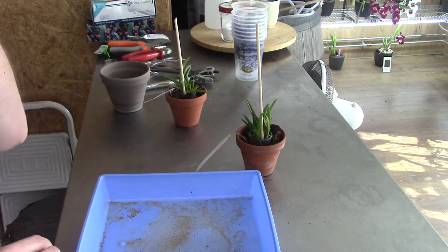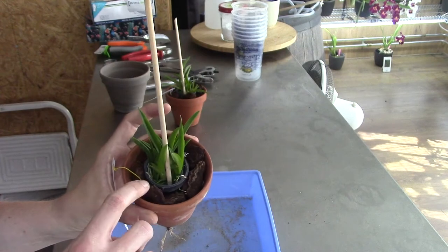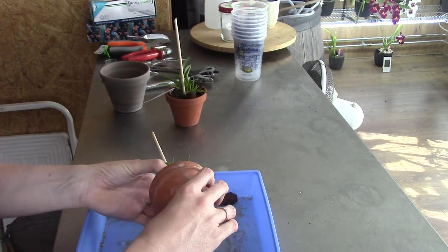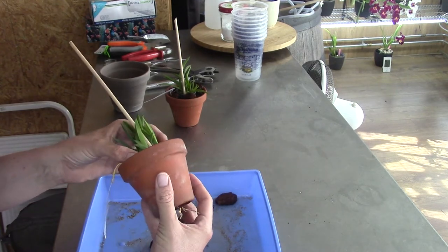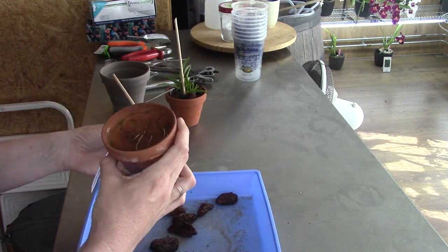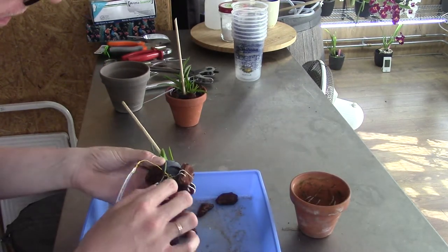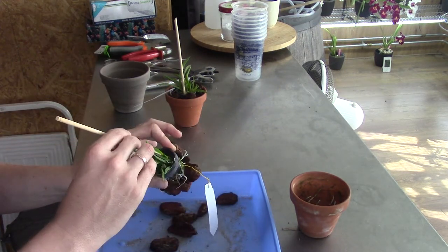Let's first get them out of the pot and see what we have. They put them up in a basket with quite large bark and a lot of air, so I can see why they use that bark. But like I said, I like to get them into a different setup. Some of the roots are a bit attached to the walls of the terracotta pot.